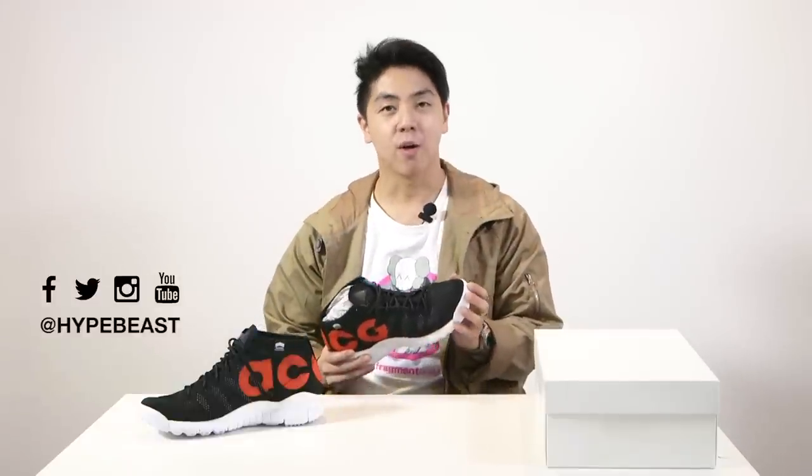So what do you guys think? You guys going out to pick these up? I think they're out already actually. Let me know in the comments. Don't forget to subscribe — I'll be doing more unboxings for you guys. Let me know what you think, and I'll see you guys next time.